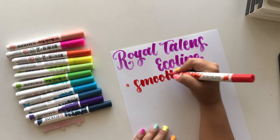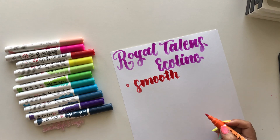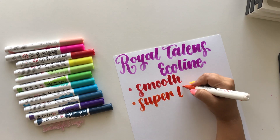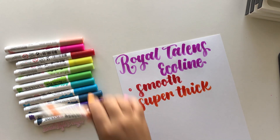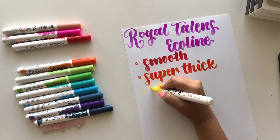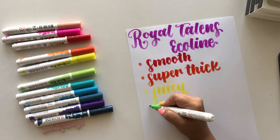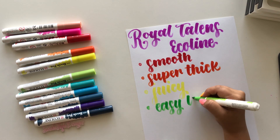I also love how these allow you to create a super thick downstroke — probably one of the thickest I've been able to do with brush pens. They are also a very juicy brush pen, and I always cringe saying that word, but I don't know how else to describe it. They have a lot of ink when you're writing with them.